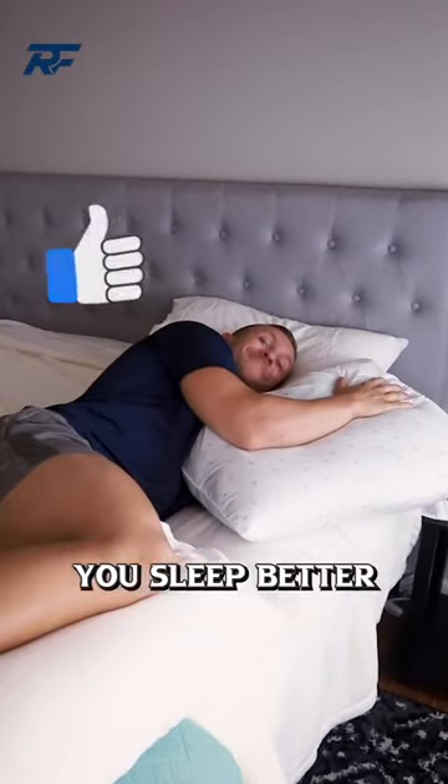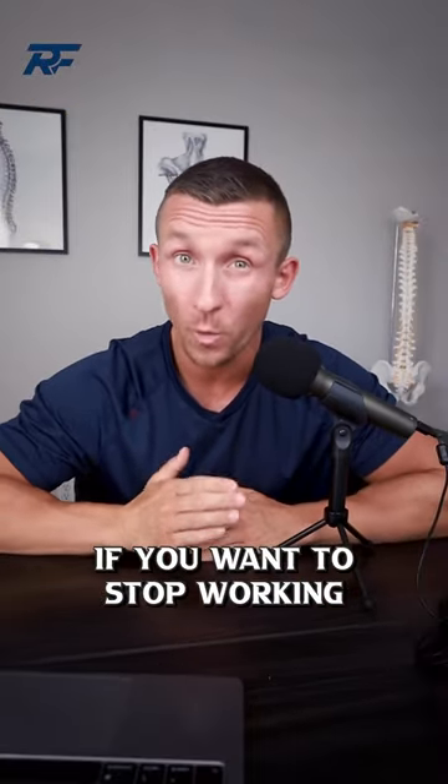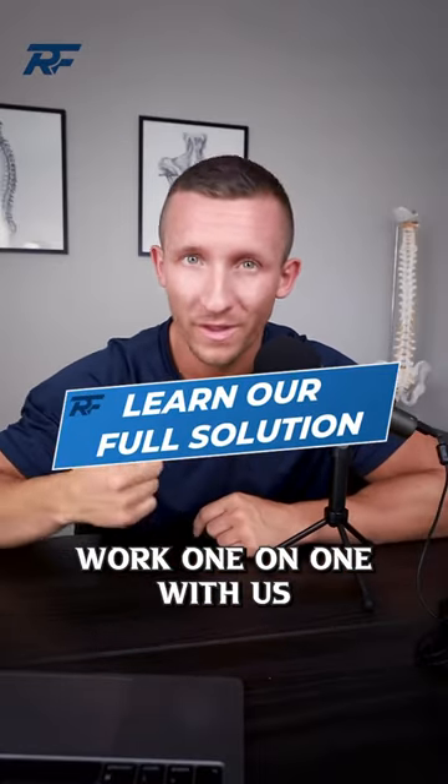These positions may help you sleep better with less pain. Ultimately, sleep in whatever position you sleep best in. If you want to stop working around the pain though, and actually fix the problem, visit the link in bio to work one-on-one with us.